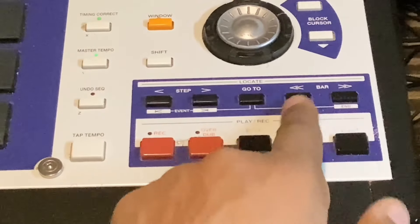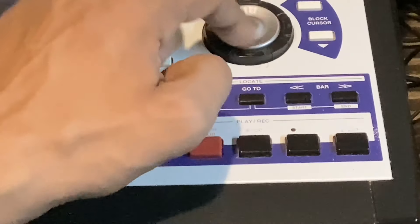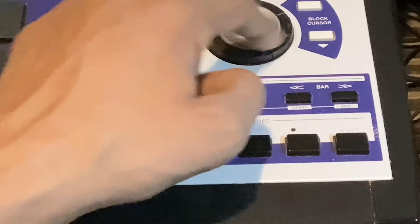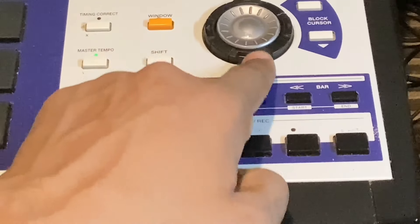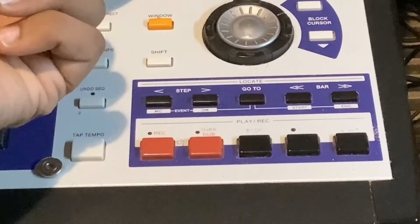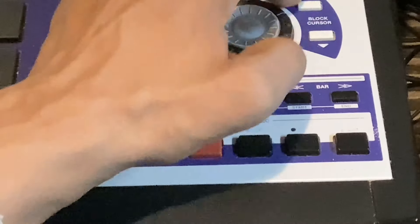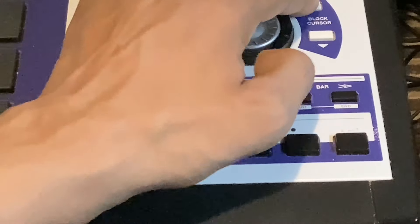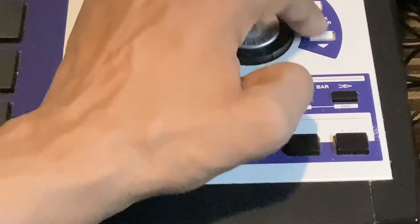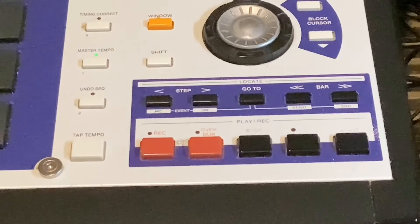Here you've got this rotary knob for options on the screen — turn this and use it alongside four arrow keys that take you around the screen for options. Then you've got these block cursors — they take bigger steps than the arrow keys, which take smaller steps. That's it — that's the front panel.